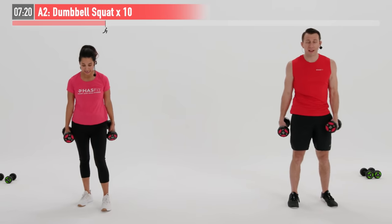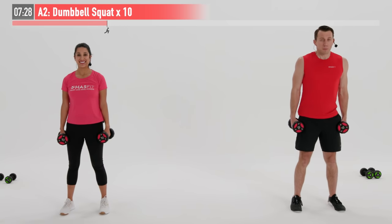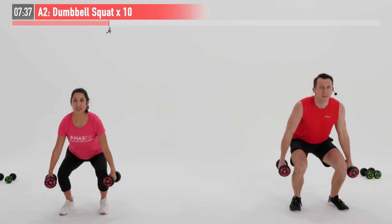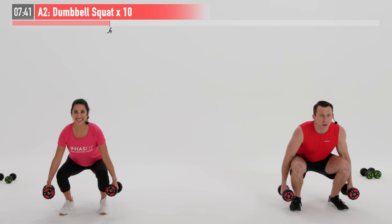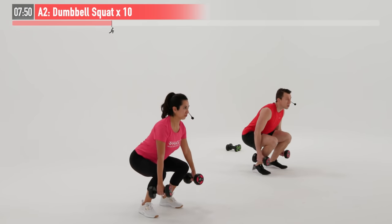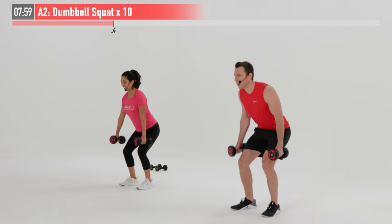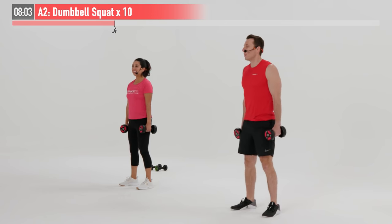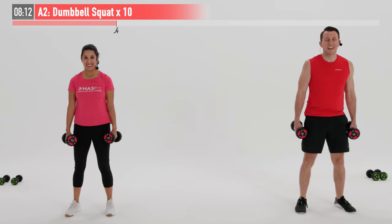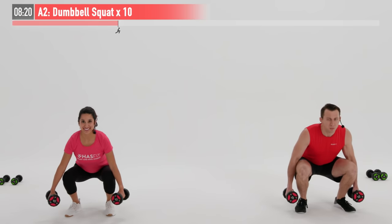Moving back to the dumbbell squat — our second and final set. Feet shoulder-width apart. While our shoulders are resting, our legs are going to work. First move is pushing those hips back, then breaking at the knees. 10 repetitions. Like you're sitting back into a chair — that's a great way to think about it. Another little trick: if you're having trouble balancing, a lot of times for beginners it's better to do this one without shoes on. Working those hamstrings, glutes, quadriceps, even your core and your grip. Last one — and 10. Nice work.